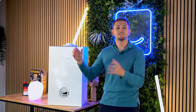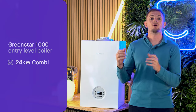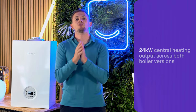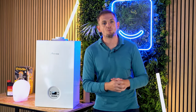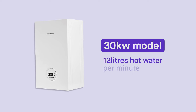This is a combi boiler, and as far as we're aware the Worcester Bosch 1000 range is only available as a combi — you can't buy it as a system or regular boiler. It comes in two power outputs: the entry-level model is a 24kW and the top of the range 1000 is a 30kW combi. Both options give you around 24kW of heat output for central heating. The difference between the two is hot water performance: the 24kW model gives around 9.8 litres per minute of hot water, while the 30kW gives about 12 litres per minute.